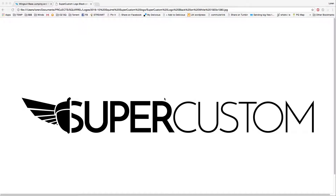This is Lauren from Squirrel. I want to give you a quick overview of the Squirrel Super Custom Pattern Designer.